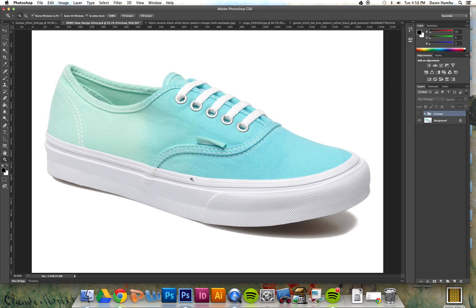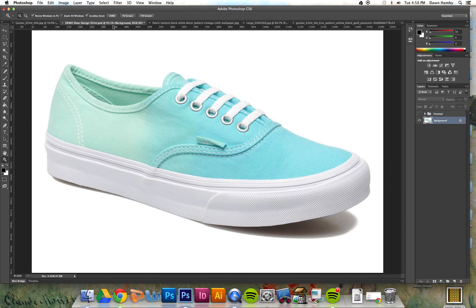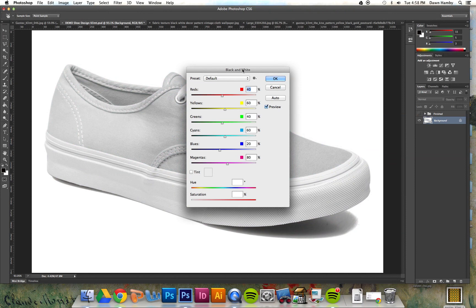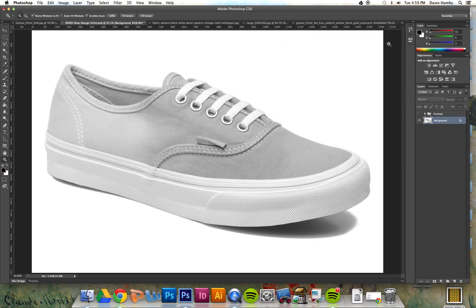Once you have your image of the shoe, go up to Image > Adjustments and make sure that you're on the background layer. Go to Image > Adjustments > Black and White — you might remember this from first semester. You're going to take the color out of the shoe, and again you want the value to be in that middle range so that you can still see the texture.